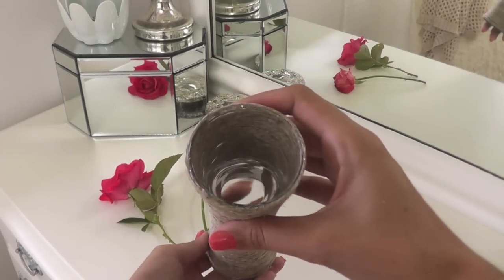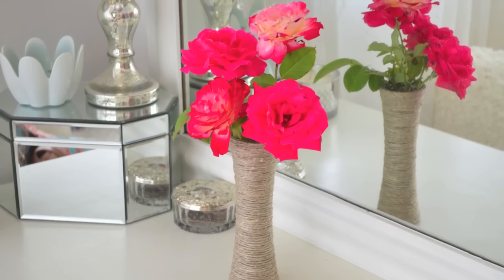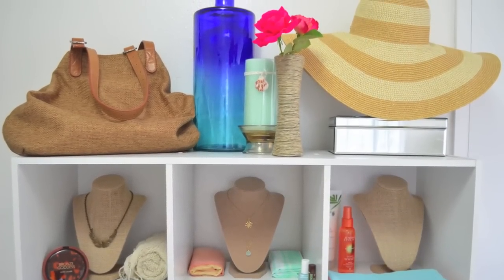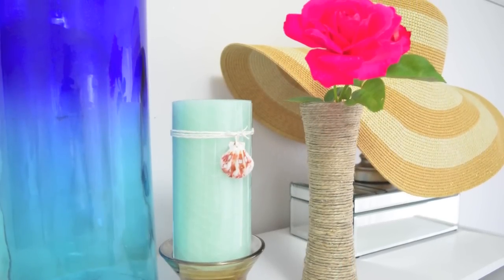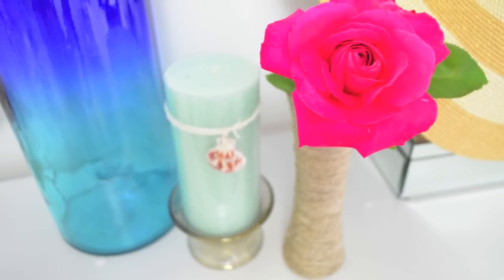Now that we're all done, it's time to add a little water to the vase and fresh-cut flowers. I just got these roses from my garden, and I love the contrast of the natural textured vase with the pretty hot pink flowers. I just think it's so fun and so summery, and I love this vase so much more. It was a little generic looking before, a little plain, but now with the hemp on it, I'm really into it — it just reminds me of the beach.